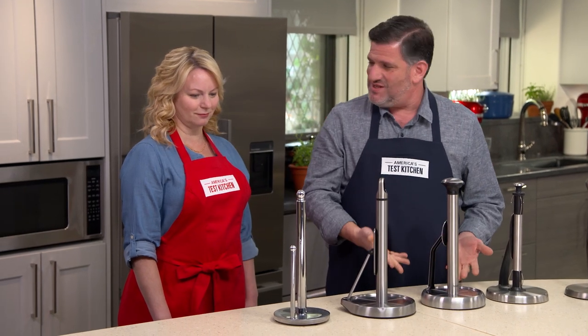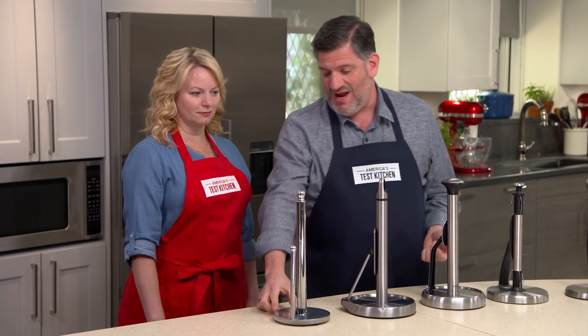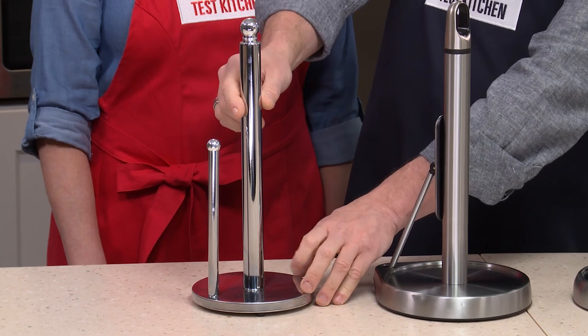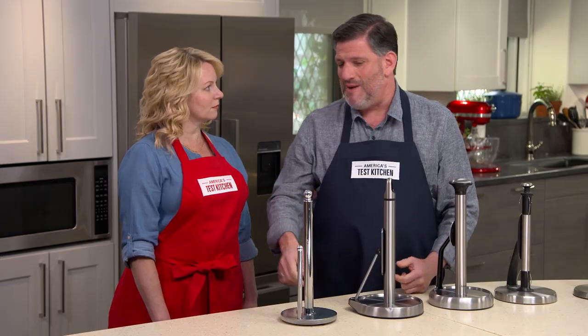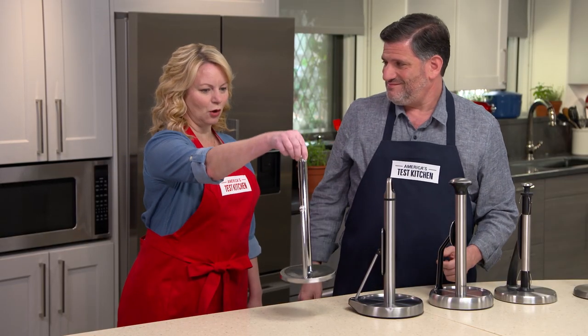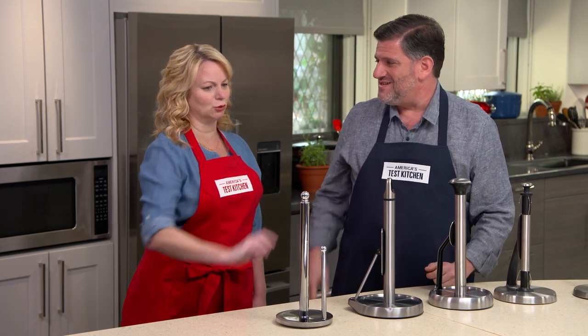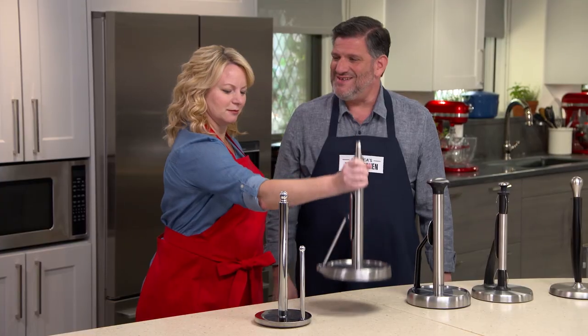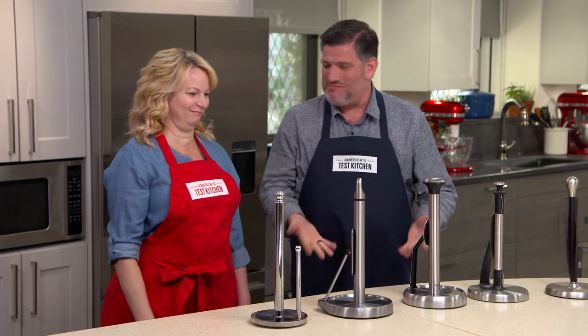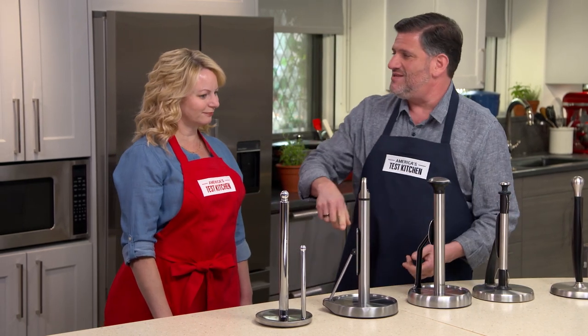The design is pretty much the same for most of these: a base with a center post to hold the roll. Two issues arose during testing. First was weight — this thing has to be stable and secure on the counter. If it was too light, it flopped around. One holder was just over 12 ounces and did not cut the mustard. This one, at two pounds six ounces, was the sweet spot. Two pounds was the magic number — anything less really wasn't stable enough.